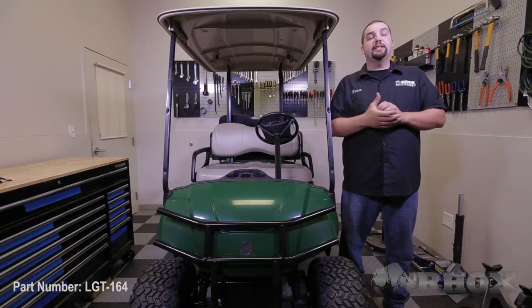Hello and welcome to another edition of Rock's Garage. I'm your host Kevin. On this episode, we're going to show you how to install a time delay brake switch, part number LGT164, on this 2013 Yamaha Drive.